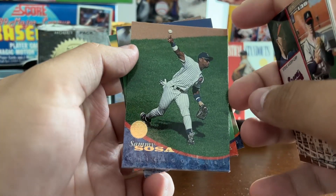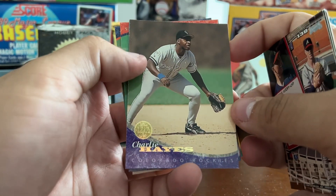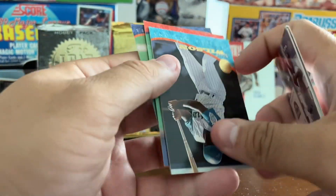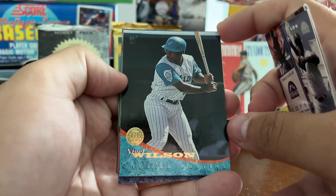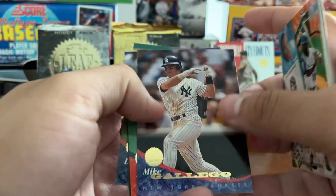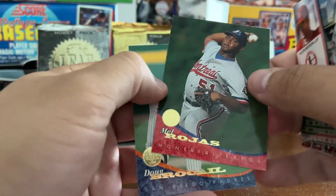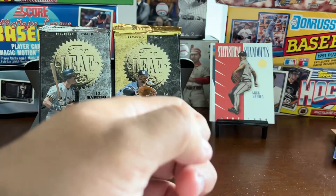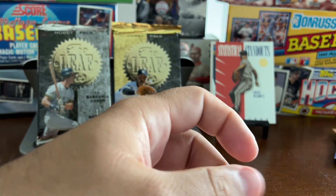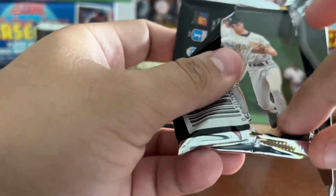Speaking of Sammy, there he is once again. Charlie Hayes with the Rockies — his son Ke'Bryan Hayes is now in the league; some of you may not know that. Melro Haas, Doug Brokale. We're not really seeing a whole lot of new stuff; we've got three more packs of 1994 Series 1.